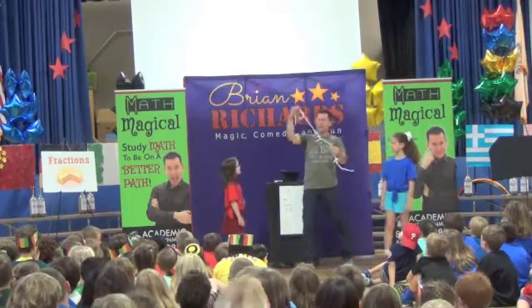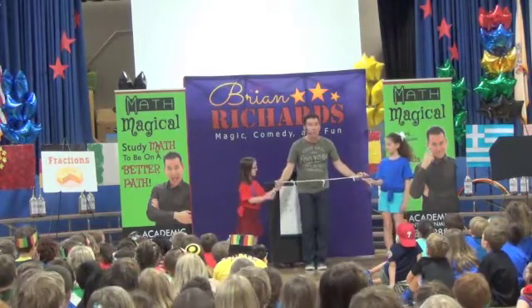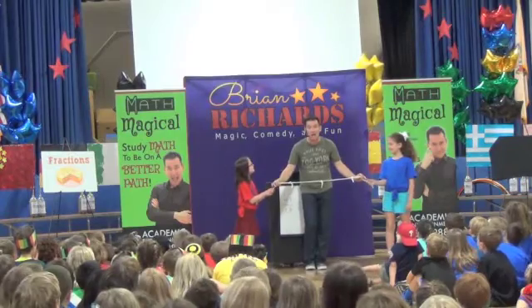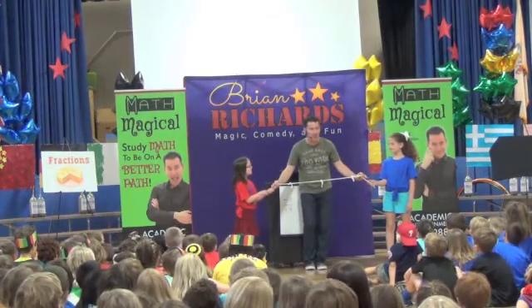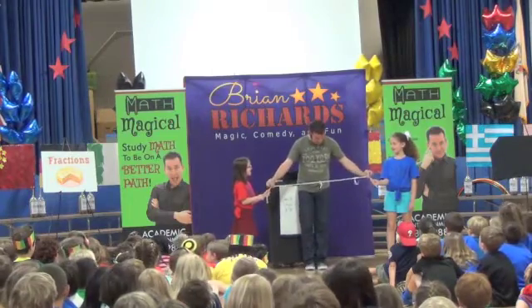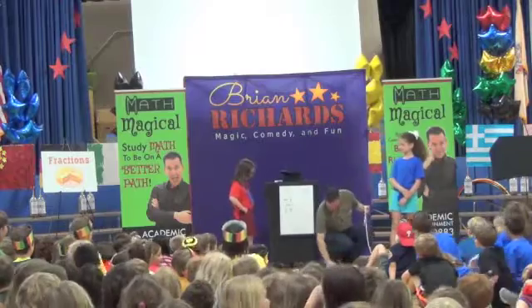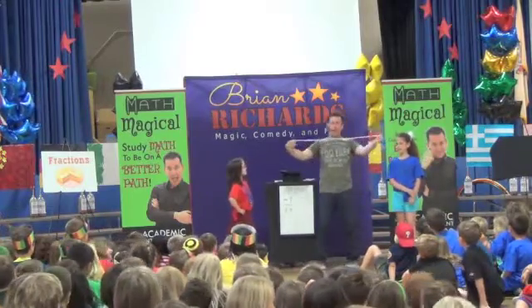Let's just do some real magic. Can you hold on to that corner? Can you hold on to this corner? On the count of three, we're going to say, 'I love Math.' On the count of three. Ready? One, two, three — I love Math! Yeah! And that's the knot right off. We have a solid piece of rope.